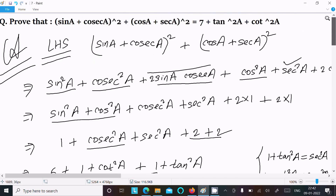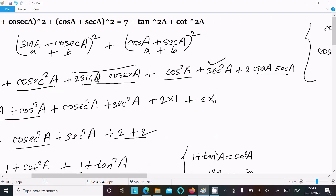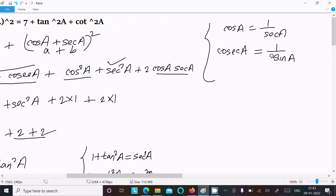So to summarize: first we took the LHS and used the (a + b)² formula, that is a² + b² + 2ab. Then we expanded the second bracket the same way. After that we used the fact that sin a·cosec a = 1 and cos a·sec a = 1 by cross multiplication.